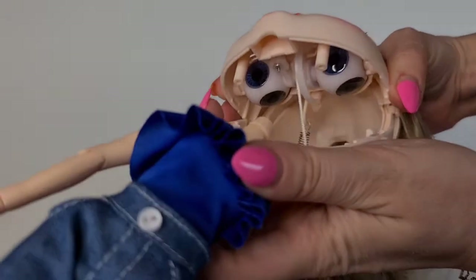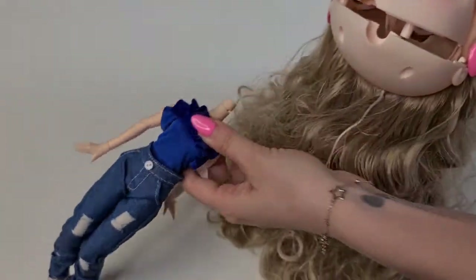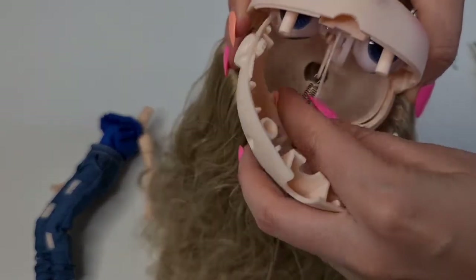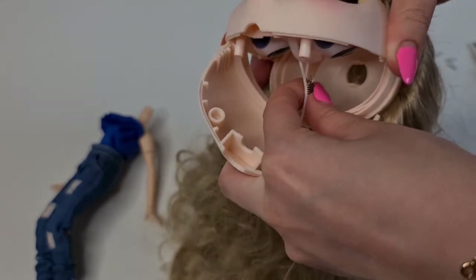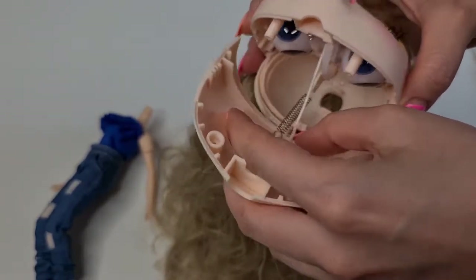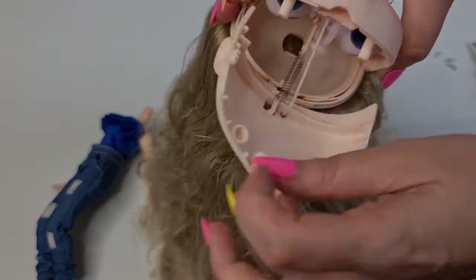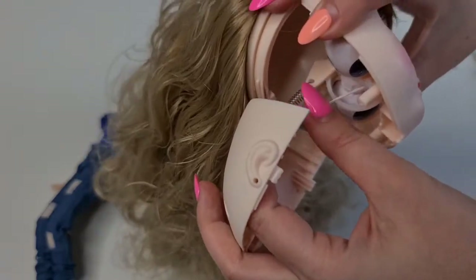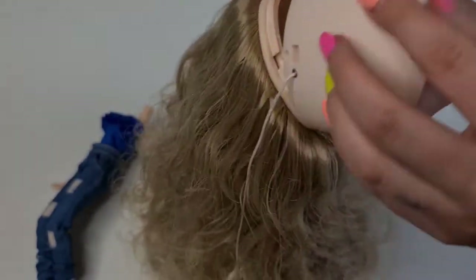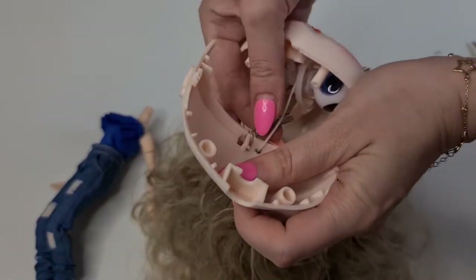Okay, so here is how it looks inside. You are going to see this little spring. Let's take out the body. I am going to remove this because I really want to make her sleepy eyes. If you do this, then you need to add a second string for the eyes to also open. You are going to need to attach it here, the second string, and then take it out from here. Okay, so let's remove the spring from here.